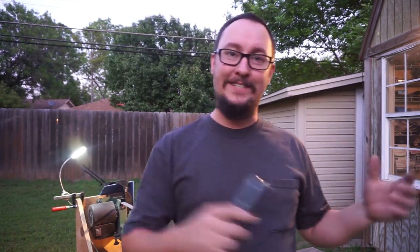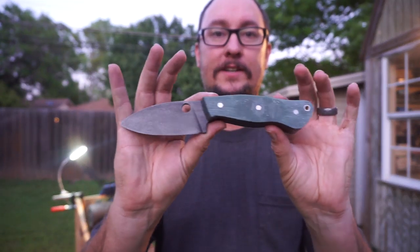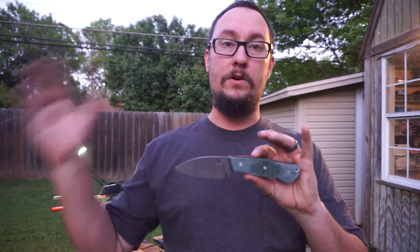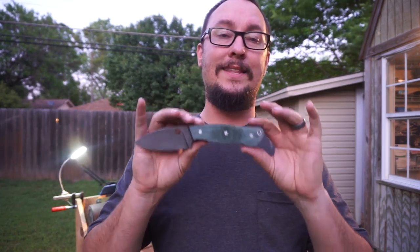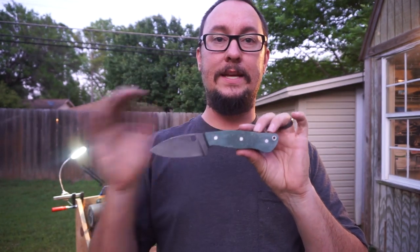We're actually outside the shop today, and we are going to be shaping the handle scales that we mounted onto this knife. Whenever I had y'all come up with the name for this and said I was going to use the random comment generator, I'm going to be doing that on tomorrow's daily vlog whenever we actually put the edge on this and do the cutting test — that's when I'll release the name we're going with.